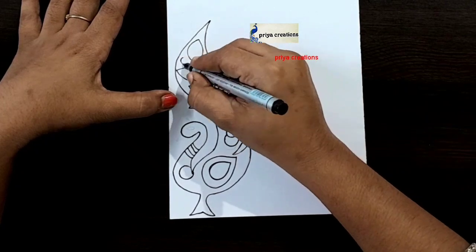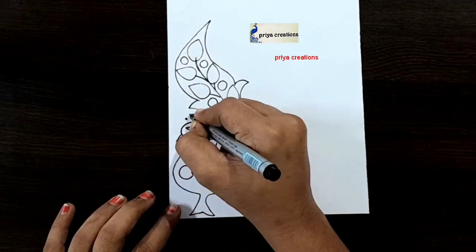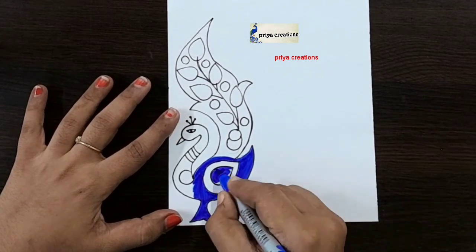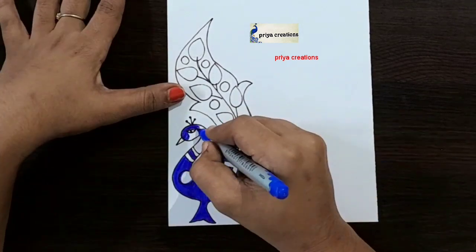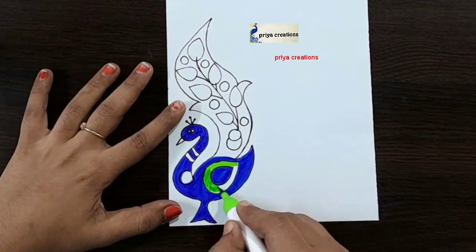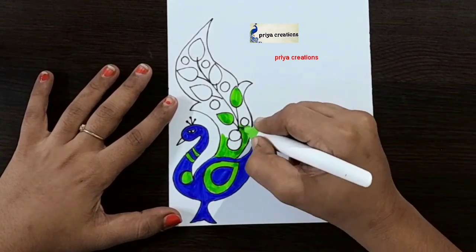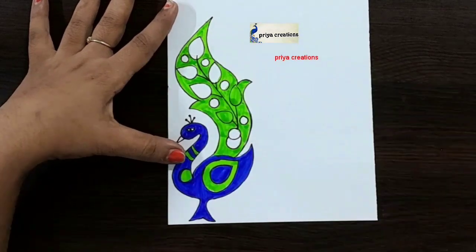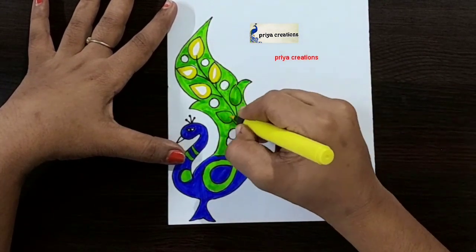Draw this shape. Here I'm using blue color brush pen to draw this design — fill this space with blue color brush pen. Fill like this. I'm using green color marker pen, sorry, brush pen — fill like this. Here I'm using yellow color brush pen.